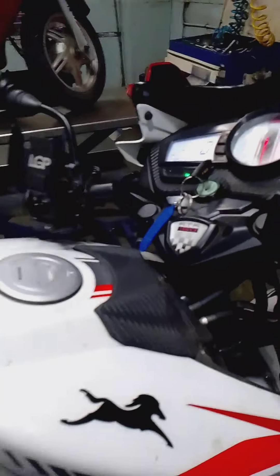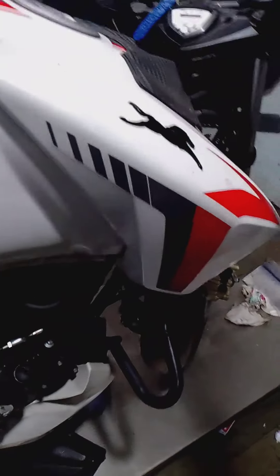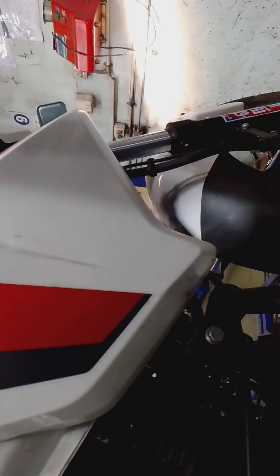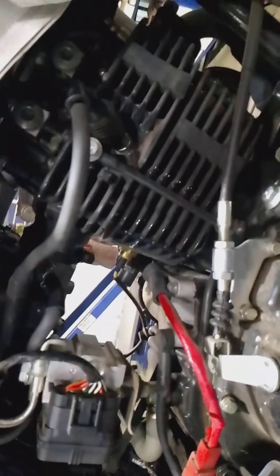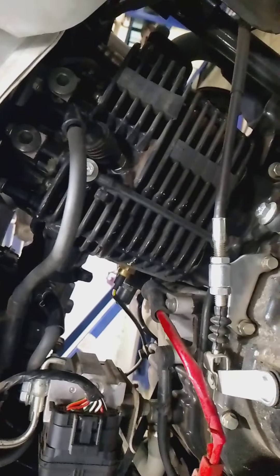Hi friends. This is the Apache 160 BS6. My customer complaint is that the car has low power and low speed. There is low smoke and the petrol performance is not good at high and low speed. The engine head is running at a very high speed.